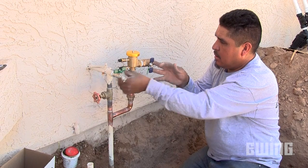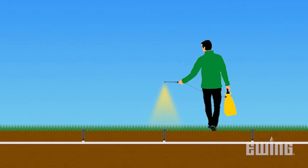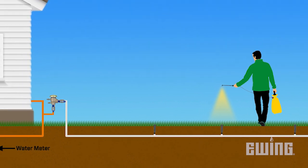In a residential irrigation setting, backflow prevention devices are installed where the irrigation supply line connects to the main water line for the home, referred to as the point of connection. Their purpose is to prevent contaminants such as fertilizer or pesticides from potentially being drawn back through the irrigation lines and into the drinking water supply.